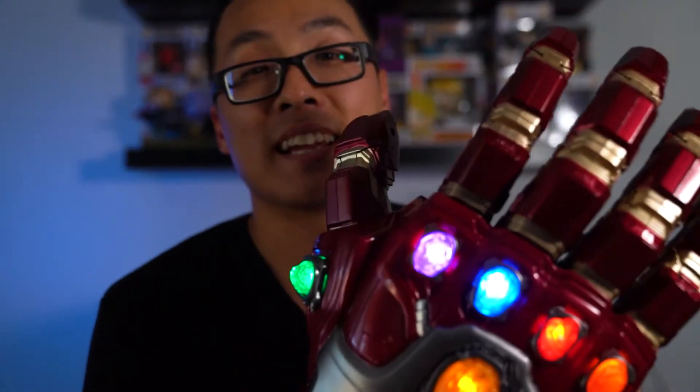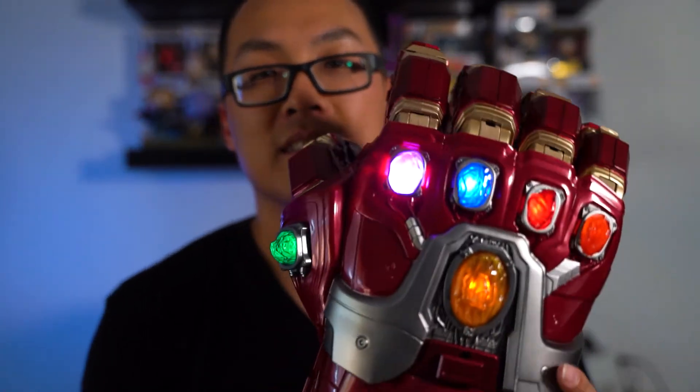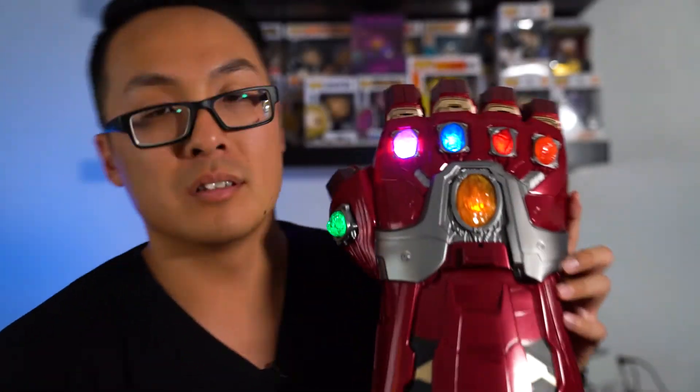It turns back on if you move a finger or something like that. A good way to display it — if you have friends over and you want to lock it in and just have it displayed on a table.